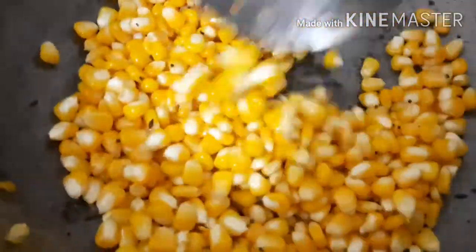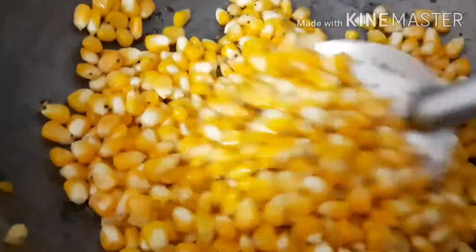Let's mix the ingredients into the pan and let it go. Add 1 teaspoon of salt and pepper.